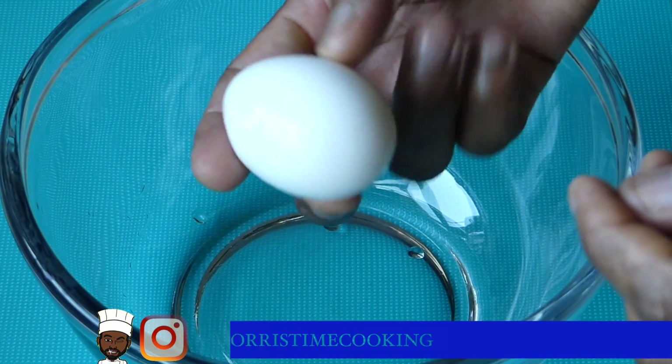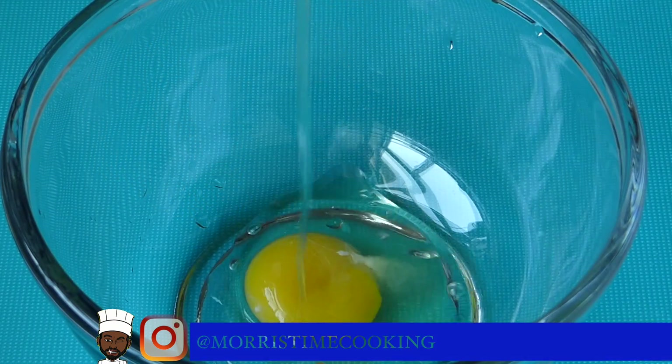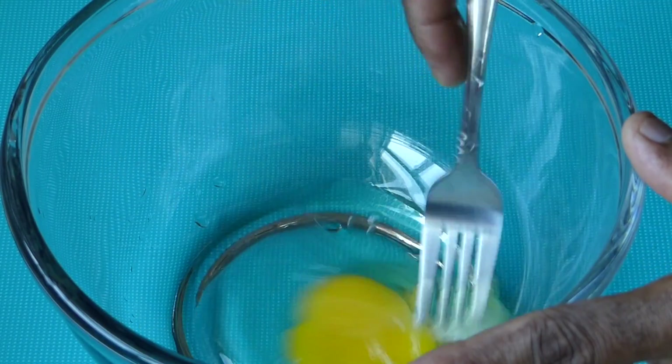Simple, quick and easy — I'm going to show you how to get that done real quick. First up, we're going to go in with one egg, and we're just going to whisk this out nicely.